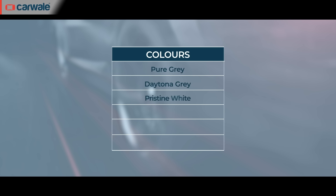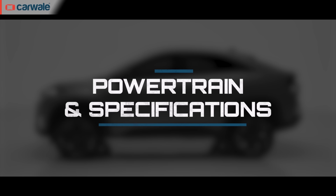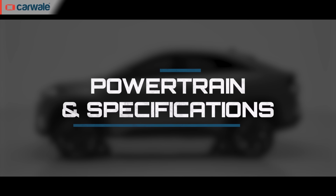Coming to color options, the Tata Curve ICE will be offered in six exterior paint schemes including Flame Red, Opera Blue, Cosmic Gold, Pristine White, Pure Gray, and Daytona Gray. All these colors will be offered in dual-tone paint schemes as well. The Tata Curve will also get a dark treatment with a Dark Edition featuring black elements inside and out in the near future.